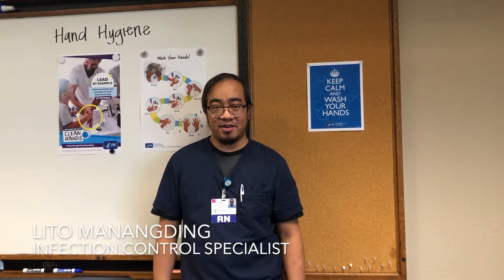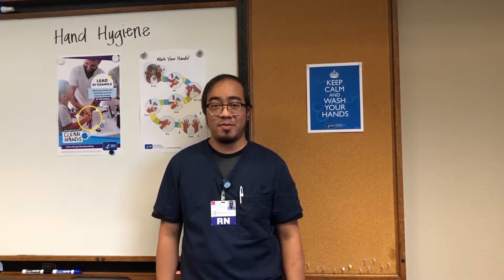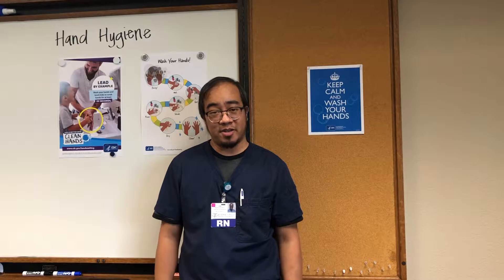Hello, my name is Lido Meningning, Infection Preventionist at San Joaquin Valley Rehabilitation Hospital. Today I'll be talking about hand hygiene.